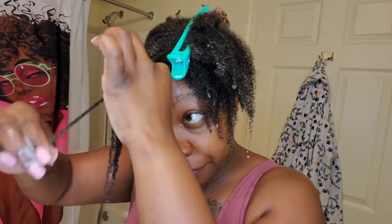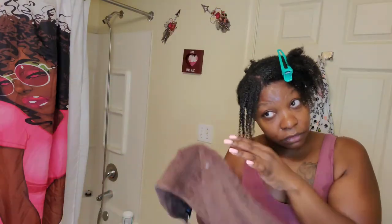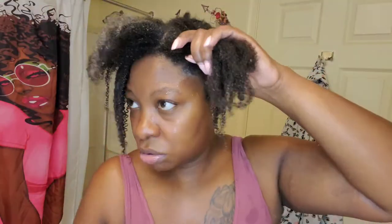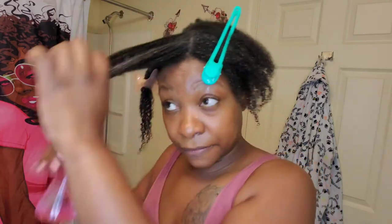I think that's the best it's going to do. This is the front part of my hair — the front part doesn't clump like that. The rest of my hair clumps, but the front part just doesn't clump. I hope this doesn't flake, because I've never tried them together. But I know Wetline gel usually doesn't flake, so I should be okay. I'm going to do the same thing to the rest of my hair.